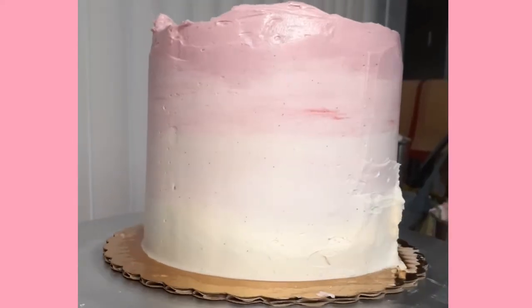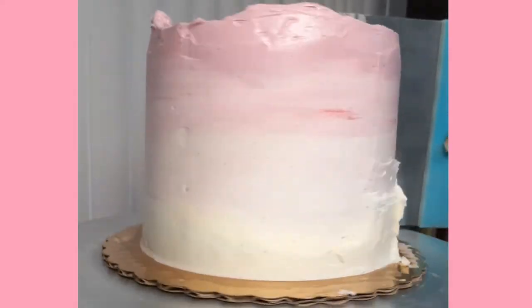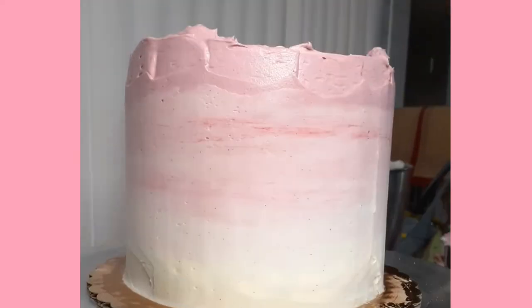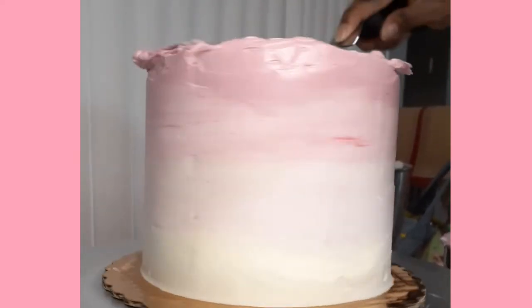Once I've patched those holes, I'm back in with my bench scraper to smooth out any lines that I have. And as you can see, my cake looks a lot smoother. My sides are looking a lot better, so it's time to move on to the top of my cake.